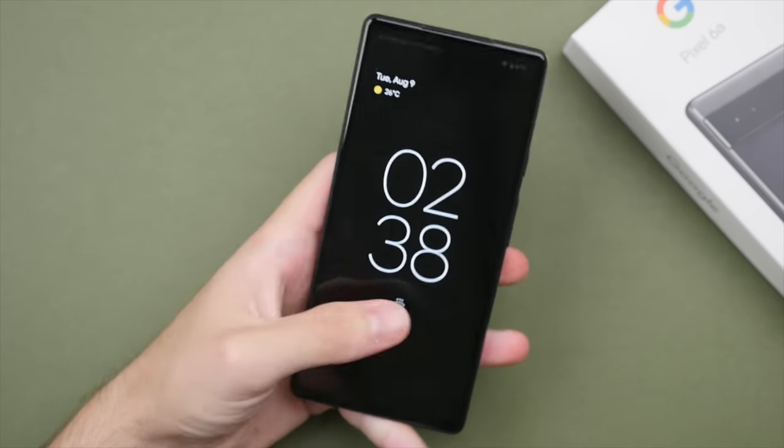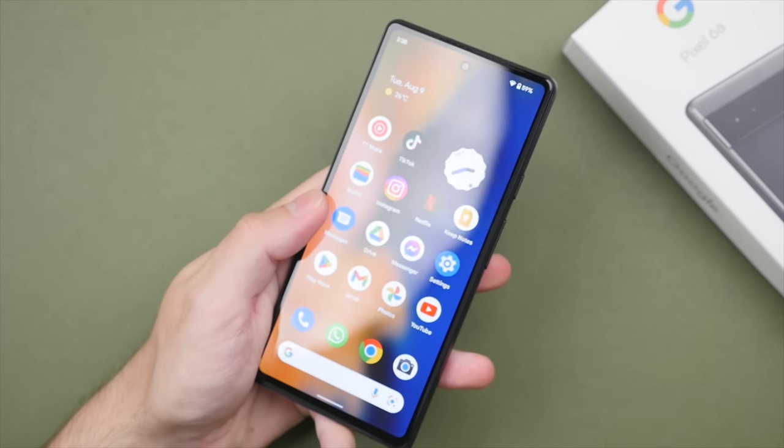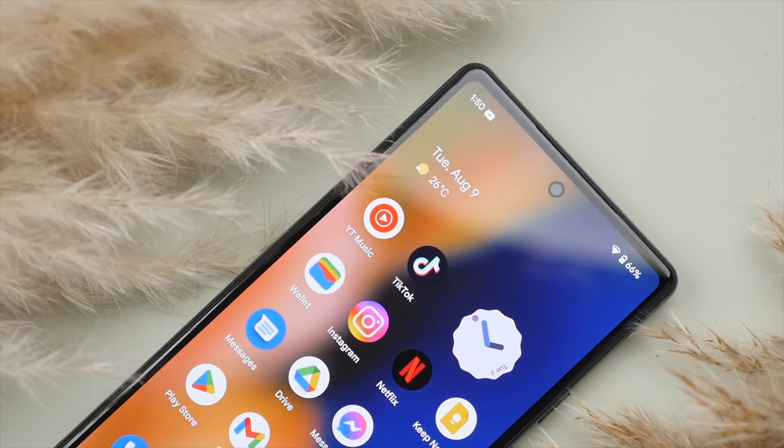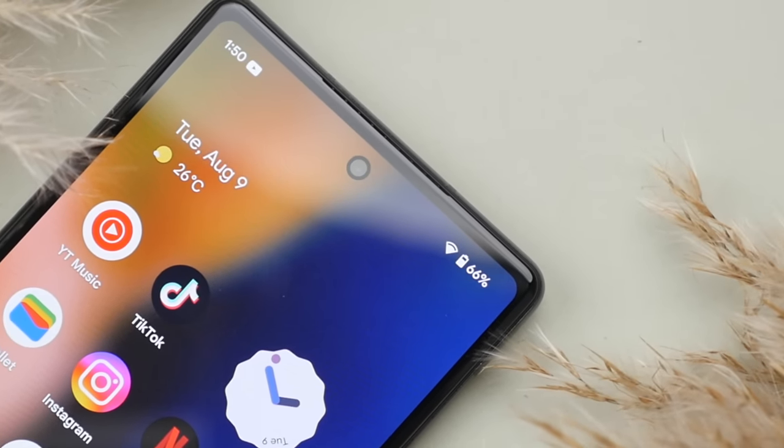To unlock the phone, the 6a features an underscreen fingerprint reader, which is mostly reliable and works quite well, though it is on the slightly slower side — the Touch ID on the iPhone SE is significantly faster. I really like how the front-facing camera is just a pinhole camera, so it is minimally obtrusive to your content, and the reasonably thin bezels look quite good and modern, more so than the iPhone SE. Though I do wish the bezels around the display were symmetrical.